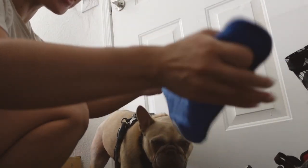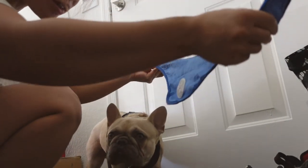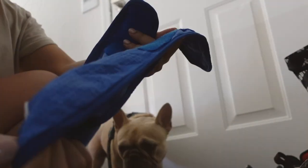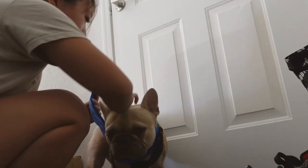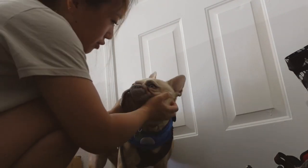This is the cold bandana that my husband got for Milo. Unfortunately, the options were pink or blue, so Milo would have had a neutral color if it wasn't for that. But I think this works really well for him. We just wet it — I also keep it in the fridge — so it is extra cold for him when we're outside in the 100-something degree weather, because I don't want my boy to overheat.